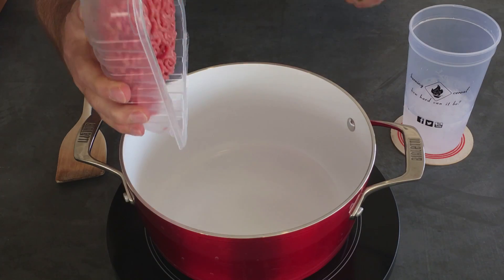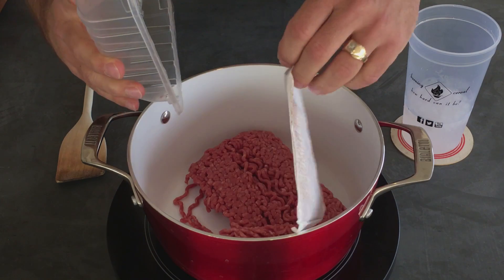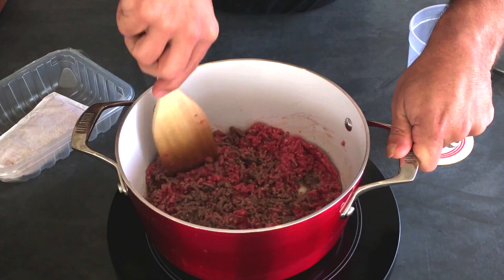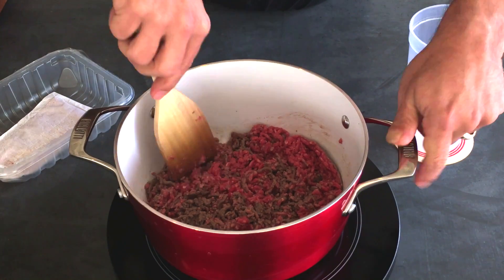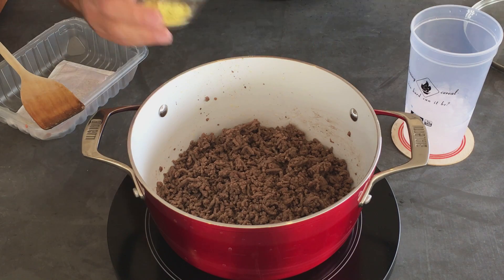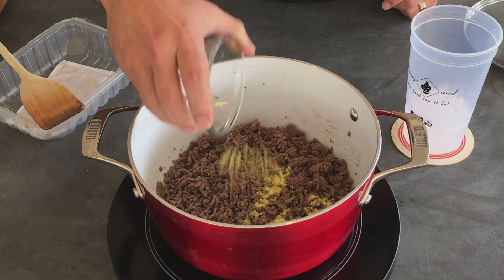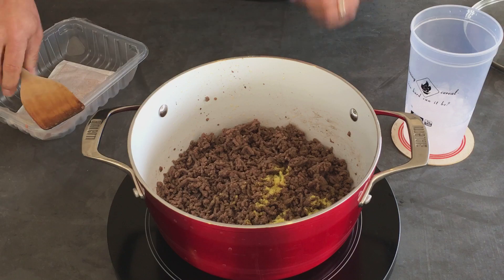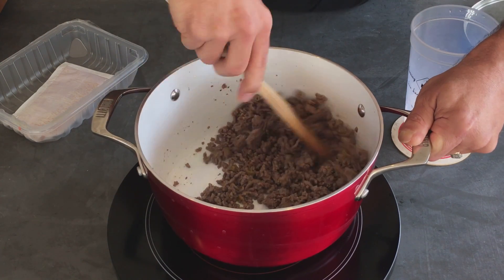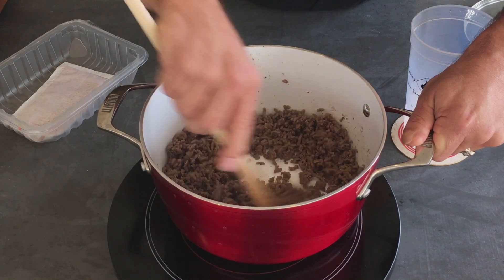We're going to brown our ground beef until it's brown and then drain it. The beef's drained. I'm going to add one packet of the powder that came with the ramen noodles. I'm going to mix this up until it's dissolved, which goes pretty quickly.